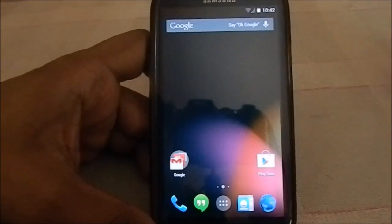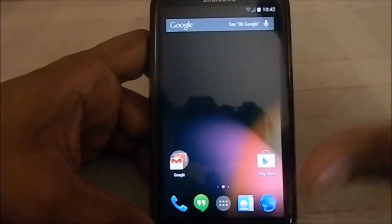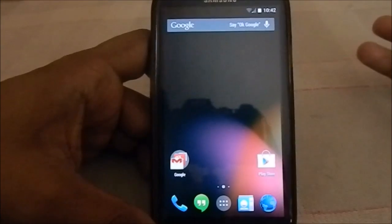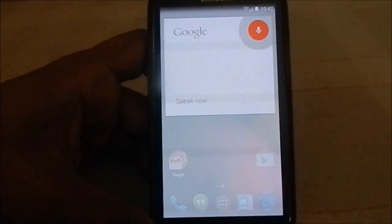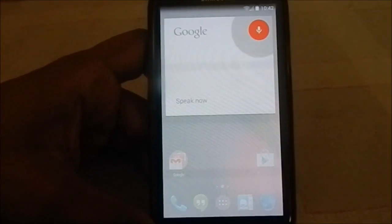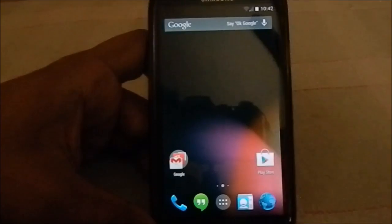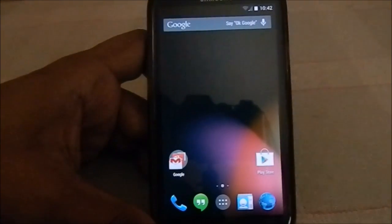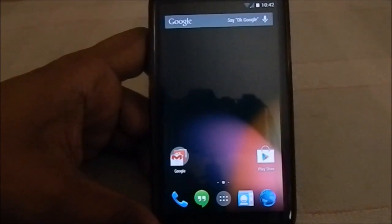Here is the Google Experience Launcher, which is the new launcher Google is pushing with the Nexus 5. It has features like the 'OK Google' thing — you just say 'OK Google' and it will listen to you. That's something like what Moto X has done. It's really awesome; I really like this feature.